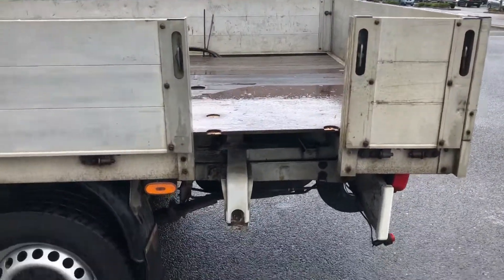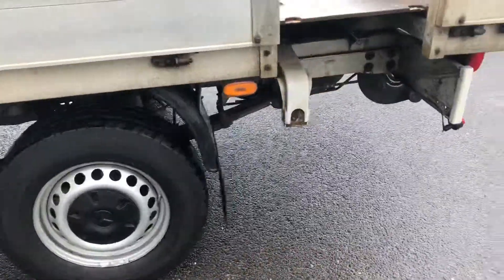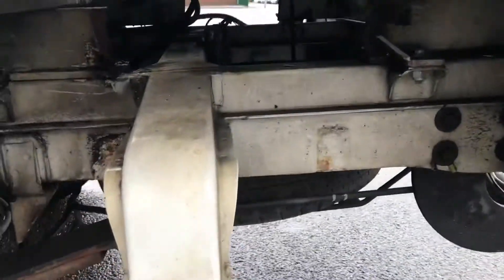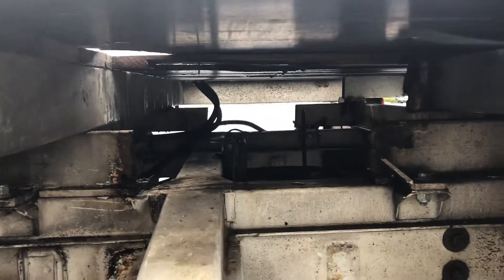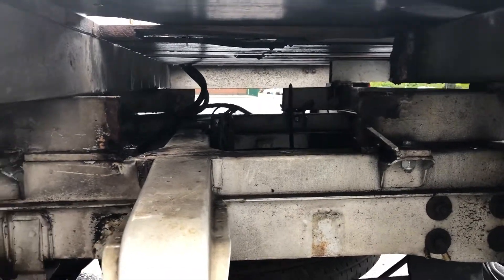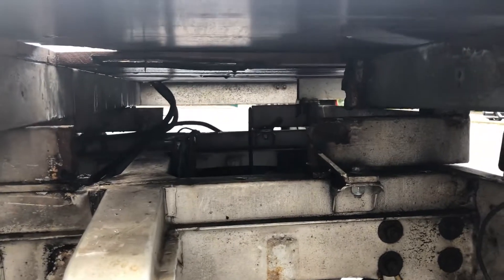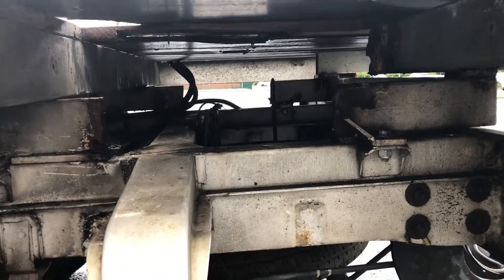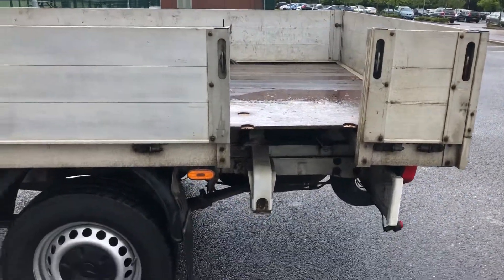That's obviously where the side of the crane was. As you can see under there, this is where the old subframe has been cut to take out the old crane. There's the subframe there — you'd probably take that subframe out and redo it rather than patch it, though if you did it yourself you could probably patch it and bolt it.